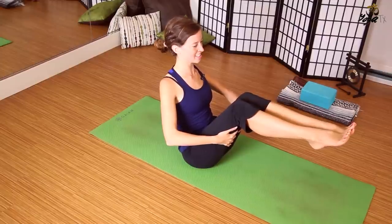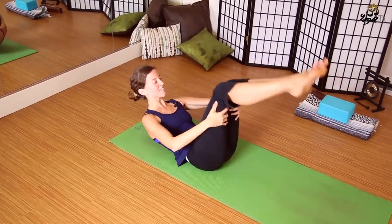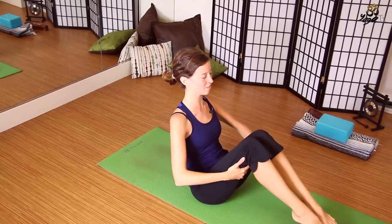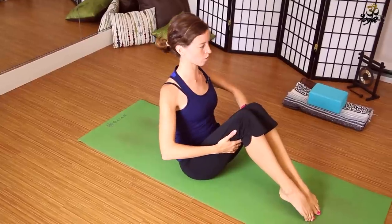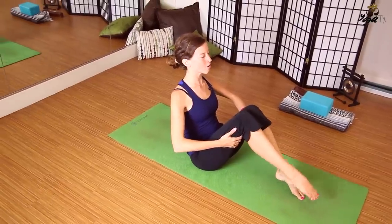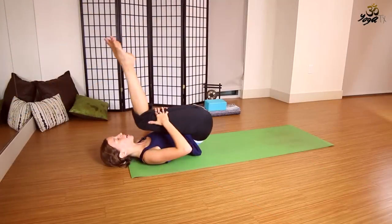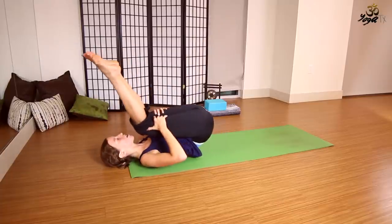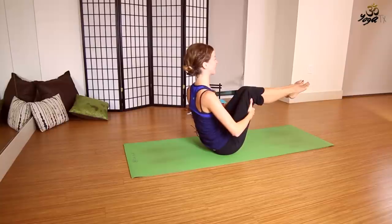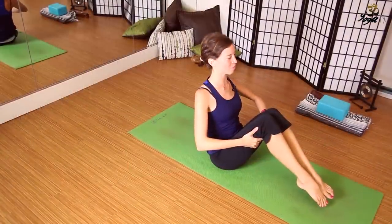Take one more deep breath here, then exhale, rock and roll along the spine, building momentum, lifting yourself up again. Feel free to drop the toes — really try to roll the heart forward and open. Maybe play with lifting one toe and then the other. Exhale, release, rock and roll, build a little momentum, massage the spine, and find your way back to that boat pose, Navasana. Take one more deep breath here, maybe drop the toes.